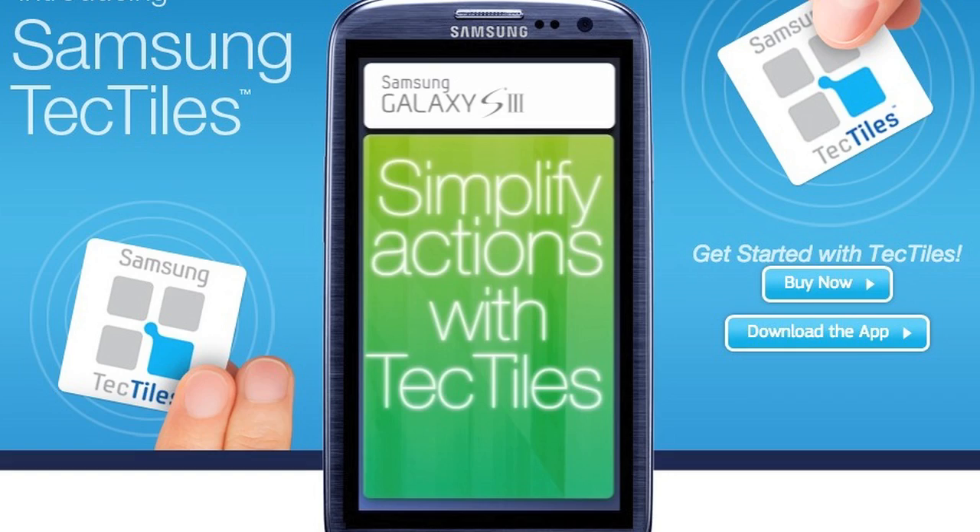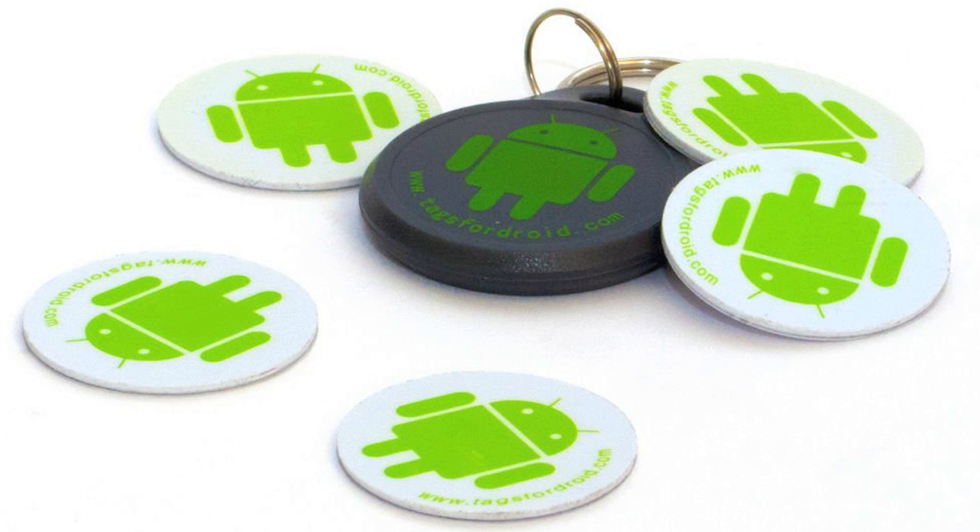First, just pick up some NFC tags. I got these Samsung Tech Tiles from Amazon, but they come in different brands and types. You can get sticky ones, keychains, and others, and they only cost a couple bucks a piece.